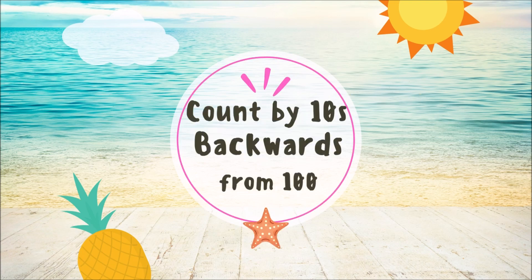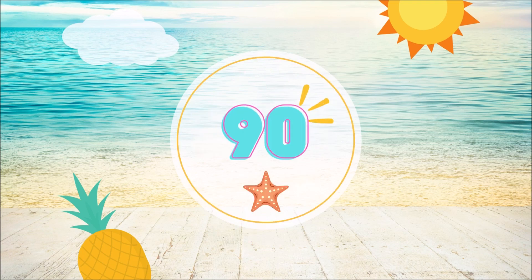Now count backwards from 100. 100, 90, 80, 70, 60, 50, 40, 30, 20, 10.